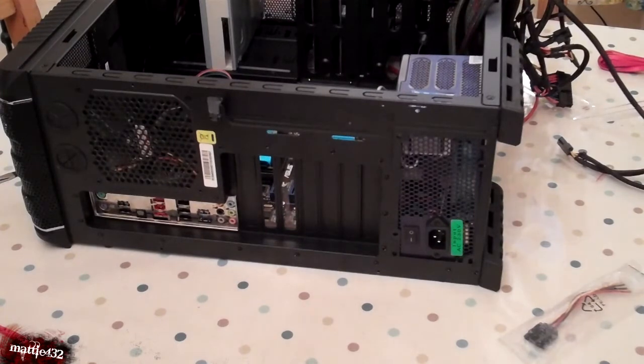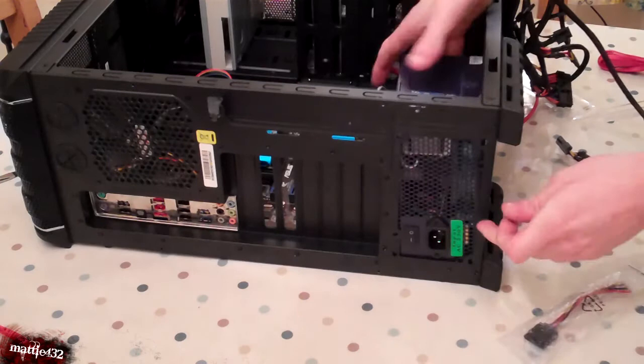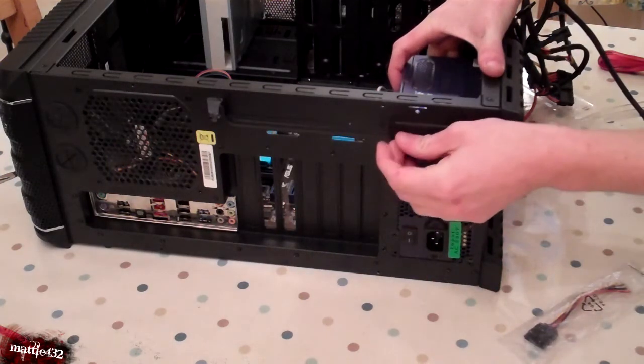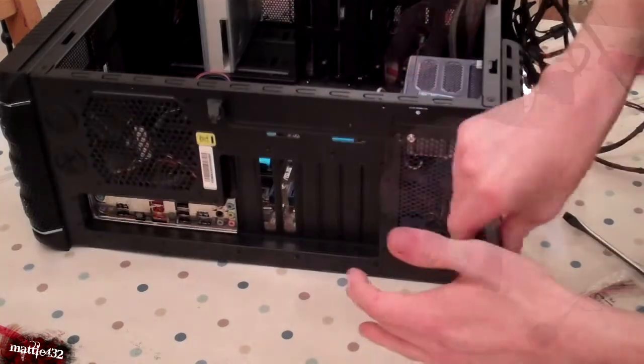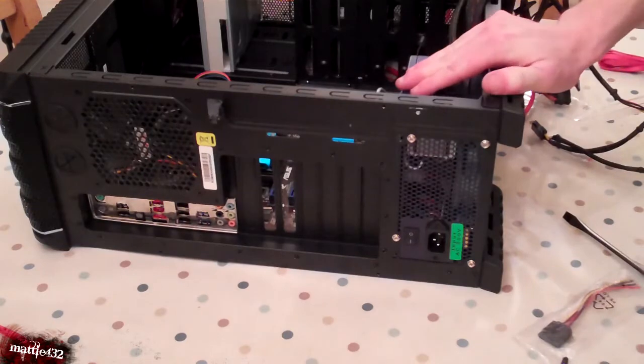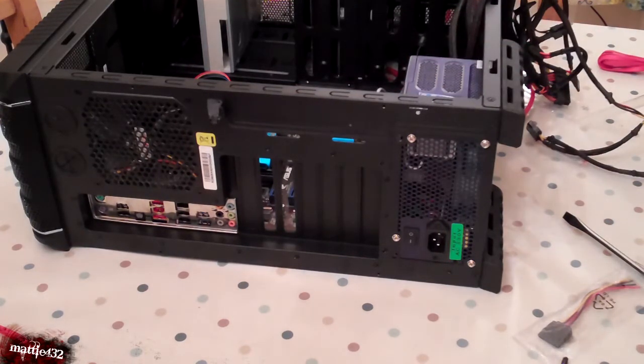OK, so we are back round. I have my 4 screws — very easy to do. Let's just screw it in. Finally it's got in. Let me just change the angle again.